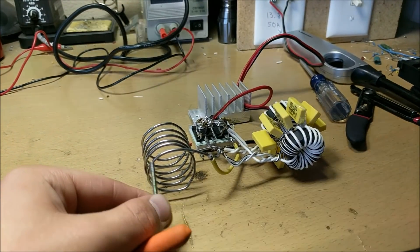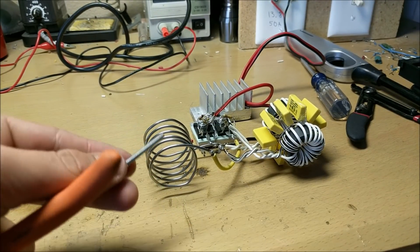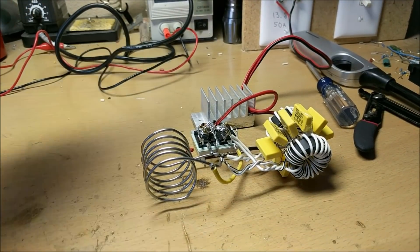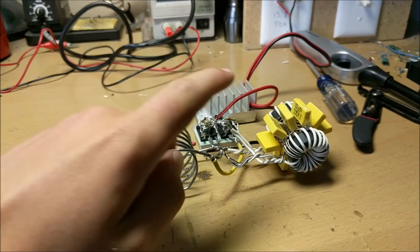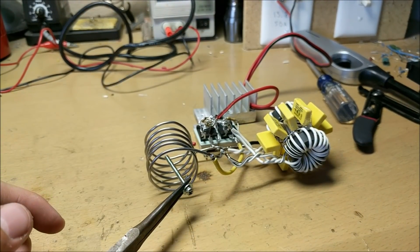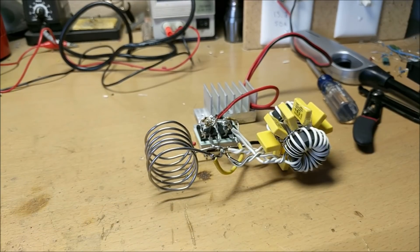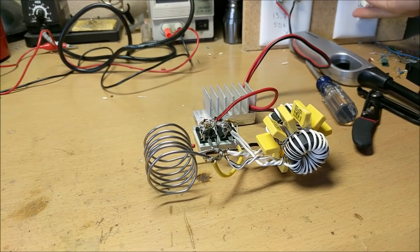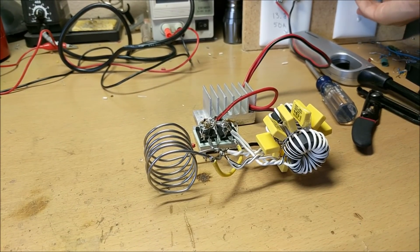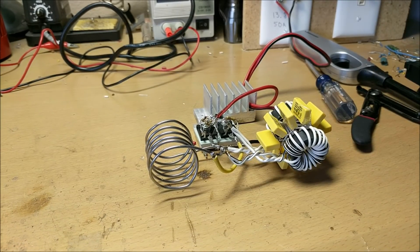Now it's time to test this induction heater out with this screw. Now you have to use ferrous metals, which means metals that can stick to magnets. So I'll fire this up with my RV power converter power supply, then I'll insert this nail or screw into the work coil, and hopefully it should start heating up and glowing red. Hopefully. There we go — let's hope it doesn't erupt in some black smoke. Something happened — it smoked.